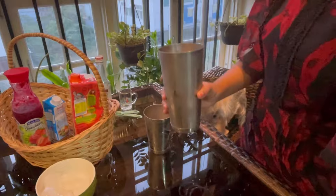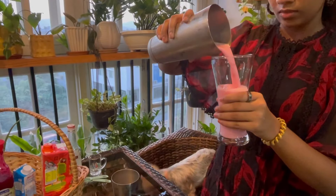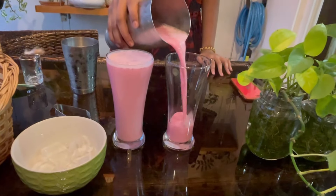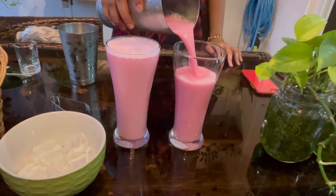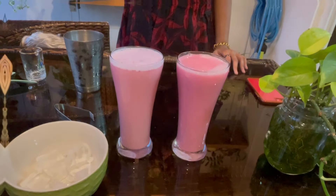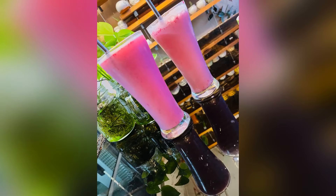Let's add this into our glass. Hope you guys enjoyed this video — this strawberry special mojito is so good, you all have to try this at home. Okay, bye guys, see you in the next video!